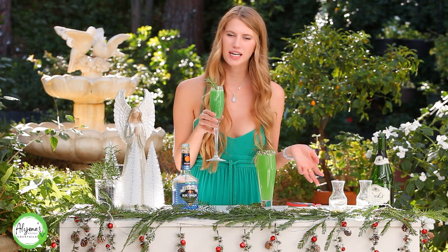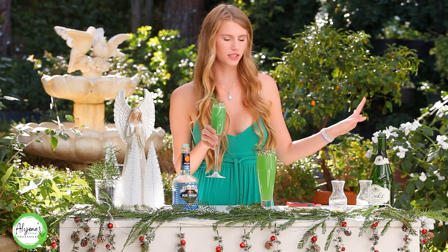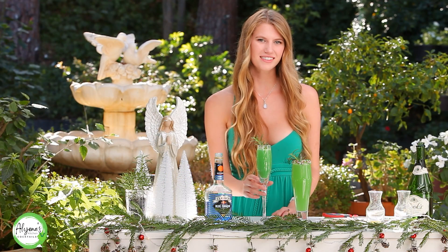Now the best part is actually taste testing it, so let's try it. That is so tasty — how do you not love a mimosa? Mimosas are always a good time. Thank you so much for watching, and happy holidays, cheers!